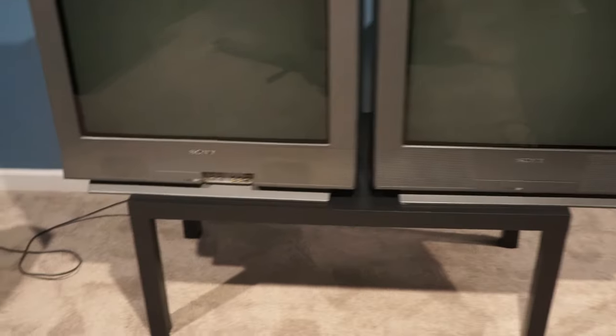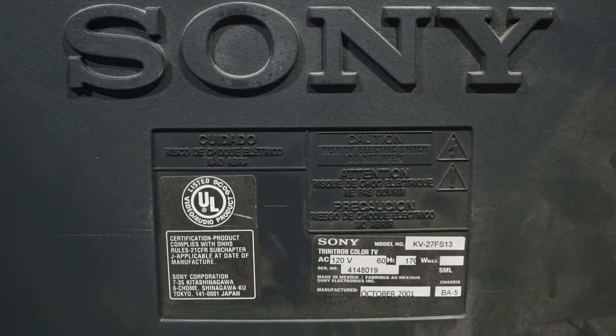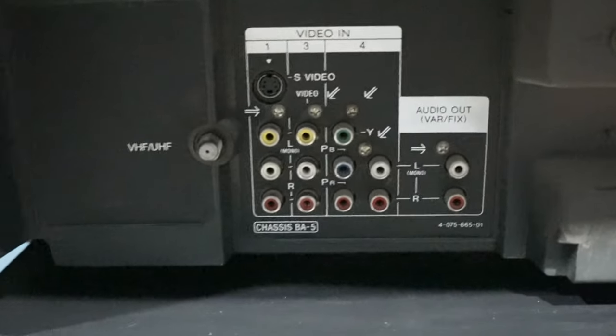And here I have two of the KV27FS13. They weigh 105 pounds, have a 27-inch screen. On the front they have composite and on the back they have composite, S-video, and component with audio out.